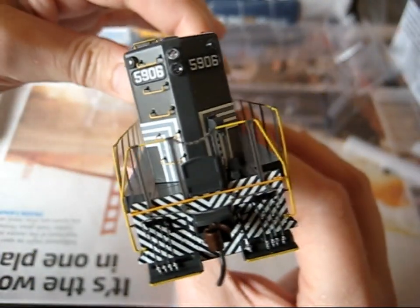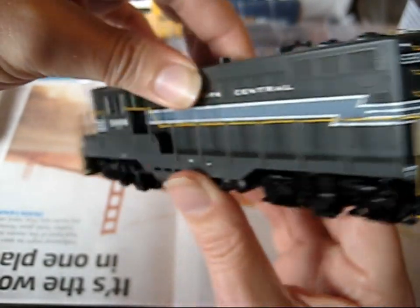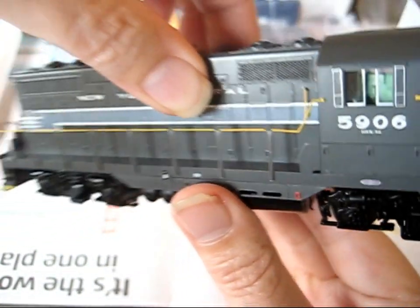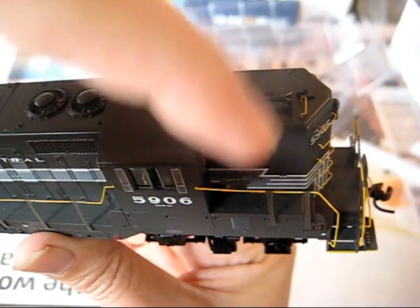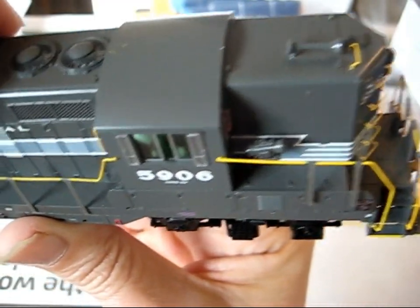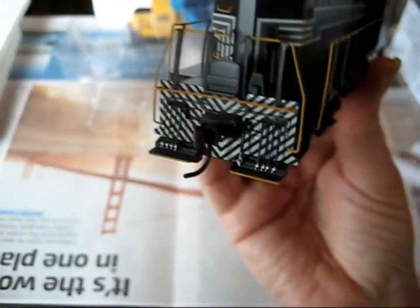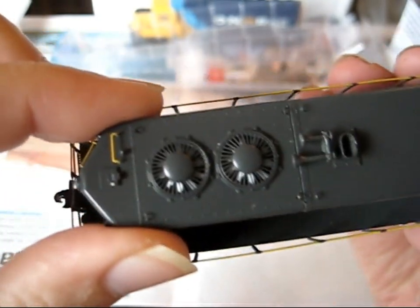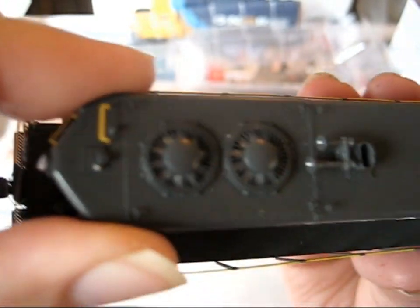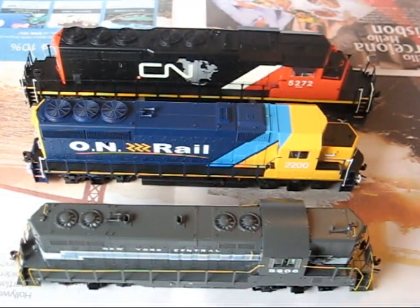Going around to the back — there doesn't seem to be any damage at all. Turning it over — I'm not sure what this piece here is; it seems to be slightly crooked, but not bad. Overall, I'd say pretty good. You can see the fan blades through the grille.